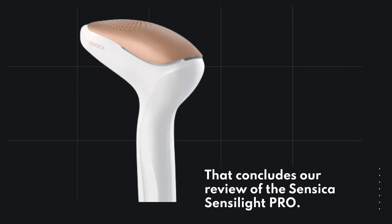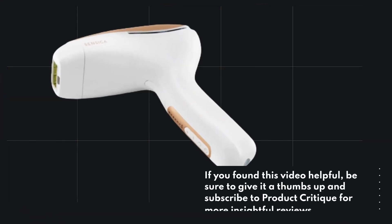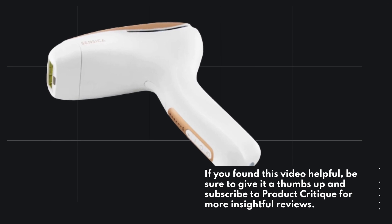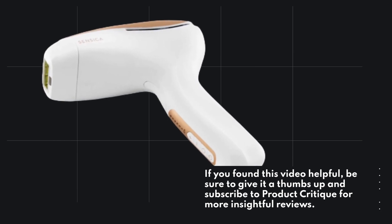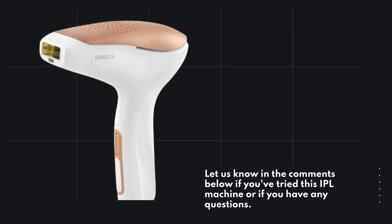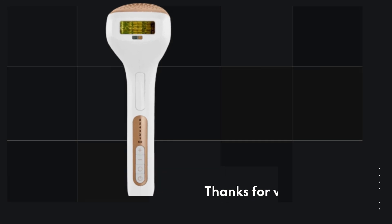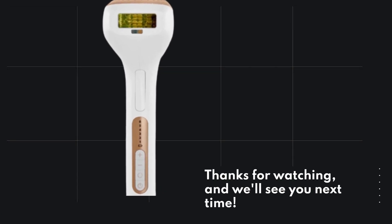That concludes our review of the Sensica Senselite Pro. If you found this video helpful, be sure to give it a thumbs up and subscribe to Product Critique for more insightful reviews. Let us know in the comments below if you've tried this IPL machine or if you have any questions. Thanks for watching, and we'll see you next time.